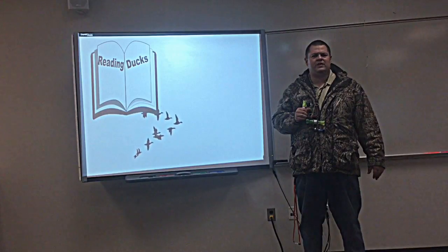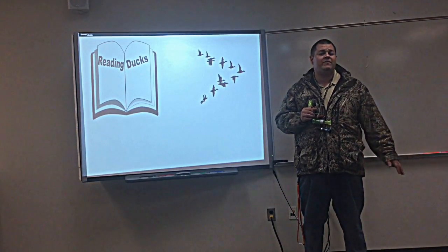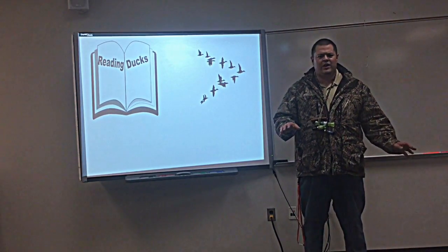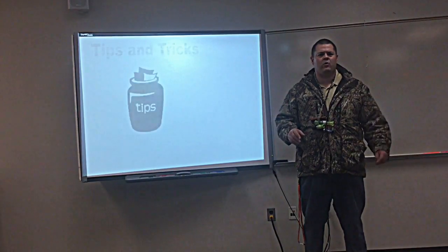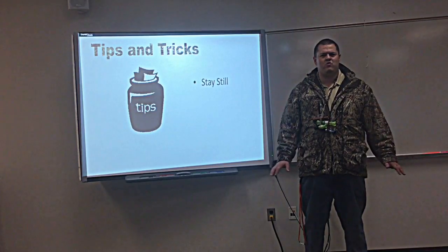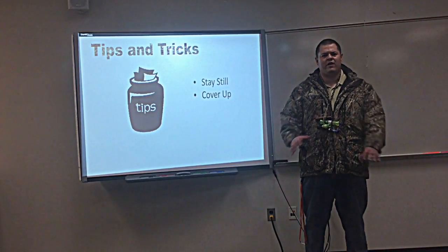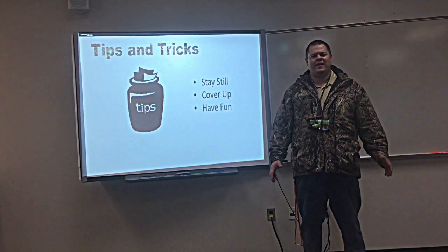Those are all very important things. But one thing you need to know is how to read ducks. Are they responding to your calls? If not, you need to change things up. Look for their wing beats or just notice if they're looking down at you. Notice what they're doing — if they're flaring or something's causing them to go off, maybe you need to try one of these other tips. First, make sure that you're staying still; don't be moving or fidgeting when there's ducks around — they'll see you. Next, make sure you're covered up: hands, face, all camo'd out and blacked out so that they can't see you.